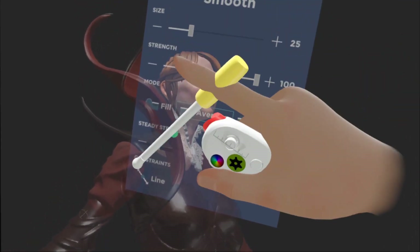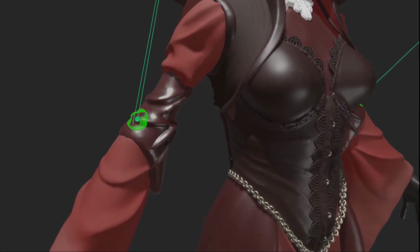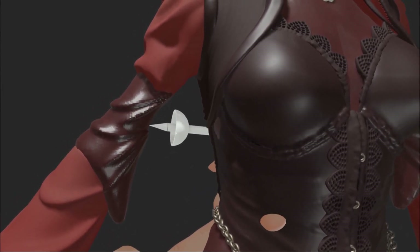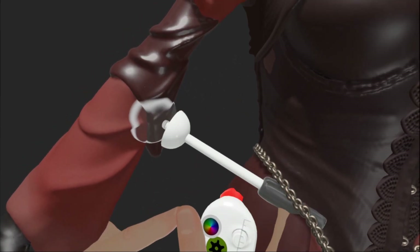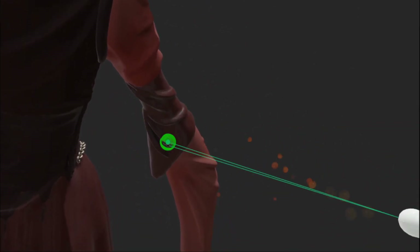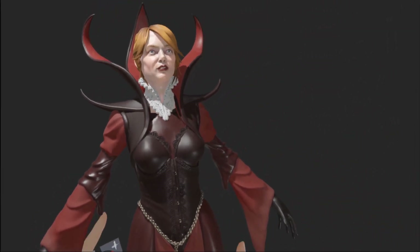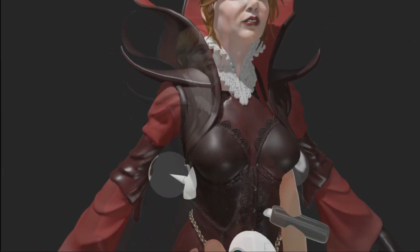Then I'm simply going to merge these two, smooth with fail, then I'm going to grab and I'm going to pinch. Okay, something like that — like I say, we should be using reference because you'll get much better results.